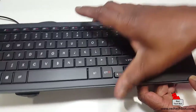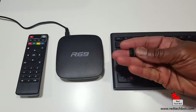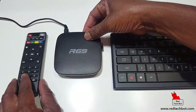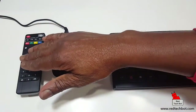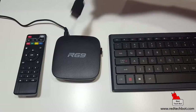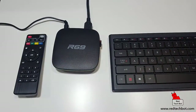The Logitech K830 they call a living room keyboard — you can hook it up to your big screen TV or set top box and use it right from your living room couch. It comes with a little USB radio. Since this box has two USB ports, I'm going to connect the keyboard's USB receiver into one of the available ports. I also connect the HDMI cable into the HDMI port, and we are set up and good to go.